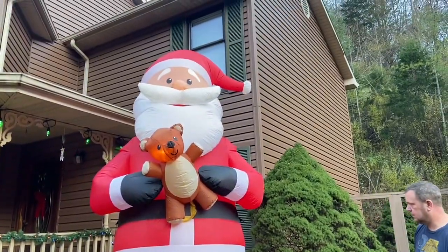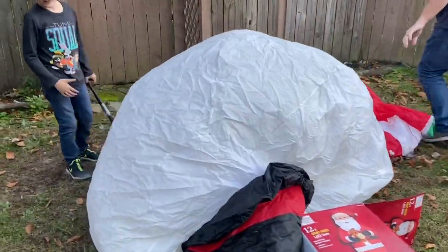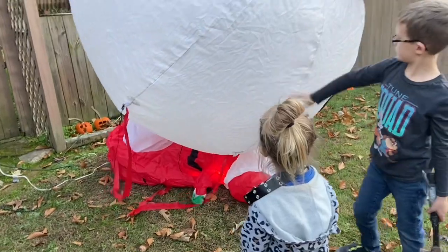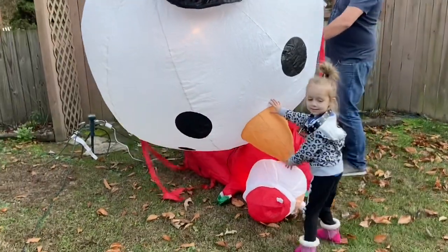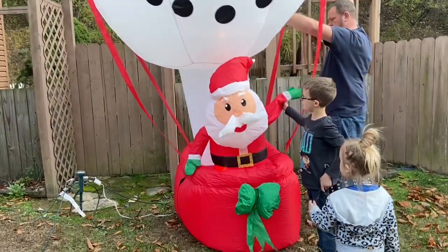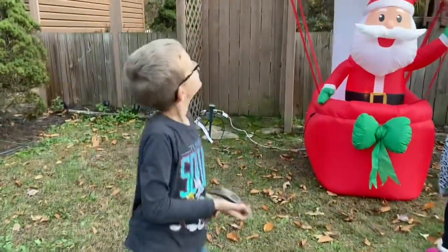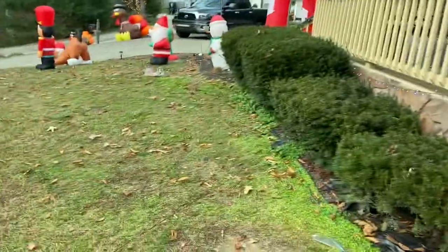Give me one of them big ones out there. I'm getting the big snowman head — you got a big head, doesn't he, sis? Big head. This is probably one of my favorites that we have — it's the 12-foot hot air balloon. So we got Santa; this is our big Santa, 12 feet. We've got him all staked and tethered down into the tree, so he's not going anywhere.